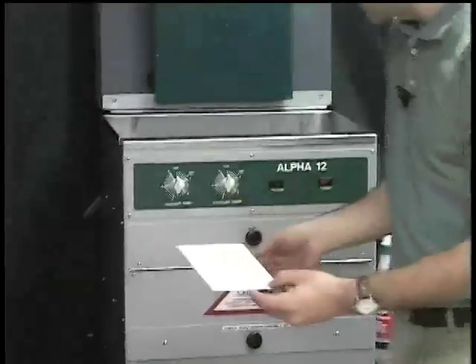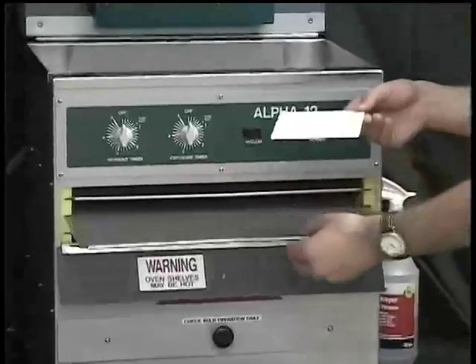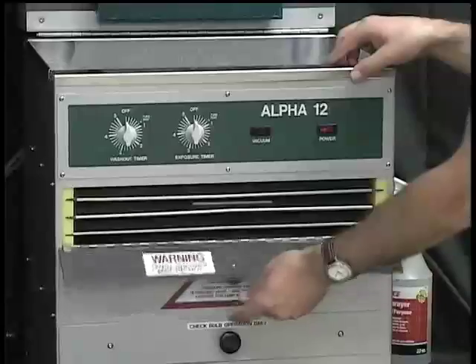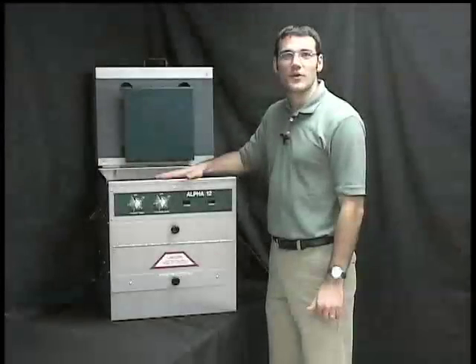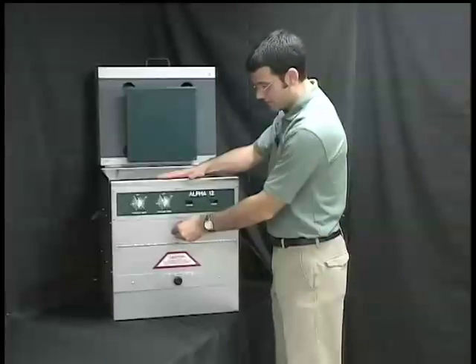Now we're going to place it in the dryer for approximately ten to fifteen minutes. Once the sign has been in the dryer for ten to fifteen minutes, we're going to take it out.